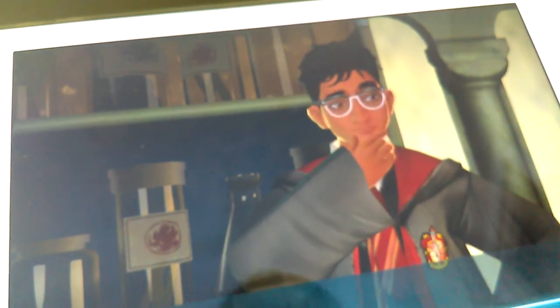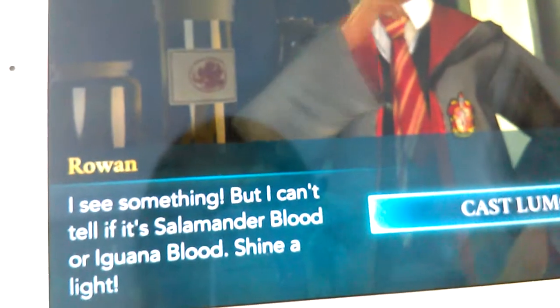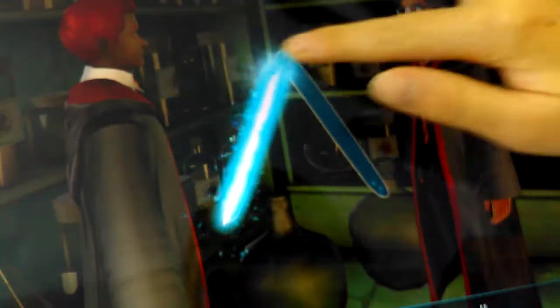So what you do mostly is it's a Harry Potter remake in the game. I don't have any screen so I'm just using this iPad. He's saying he sees something but can't tell if it's salamander blood or iguana blood — shine a light and then cast Lumos.